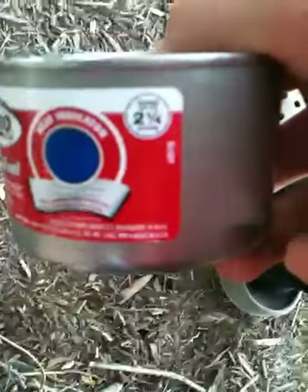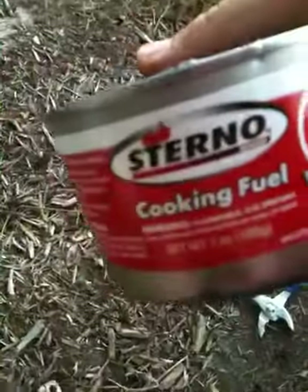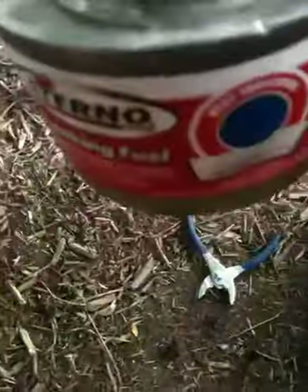You get two and a quarter to two and a half hours of cooking time. The Coleman ones you can get are like five-hour ones and are huge — like triple the size of this. But yeah, I recommend this.